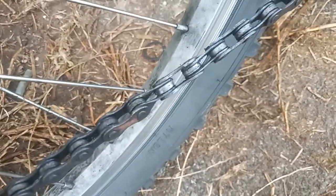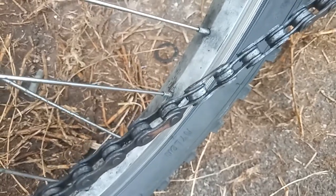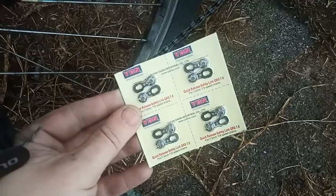I was examining the chain and the derailleur. That bent link, as far as I can tell, is the only one, but it's causing me an absolute headache. So we're just going to pop that link out and replace it with a master link.